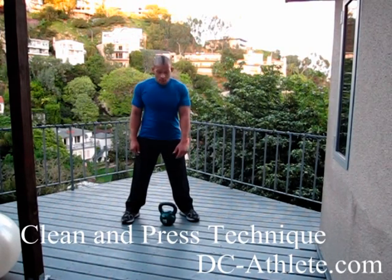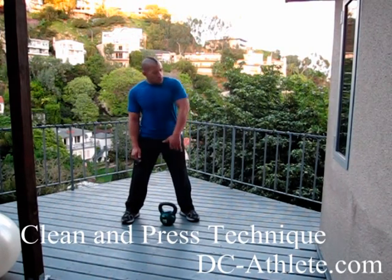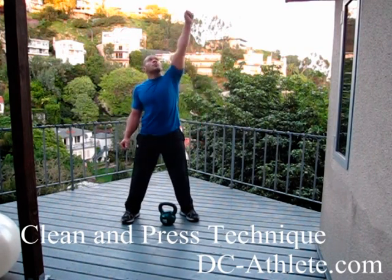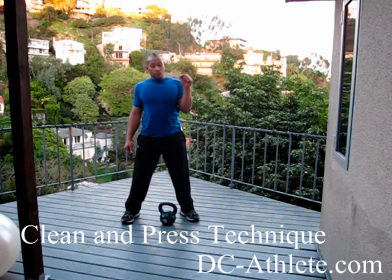First muscle is the clean and press. Pull the elbow as high as possible, try to drop under it, press it back. Here's the drop.